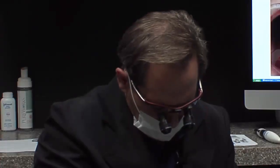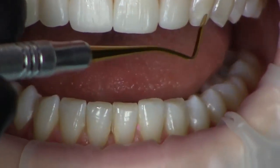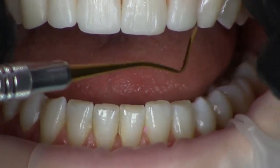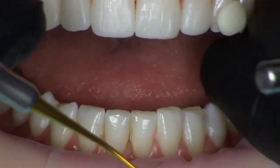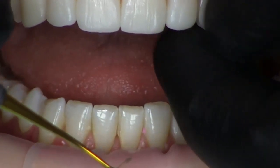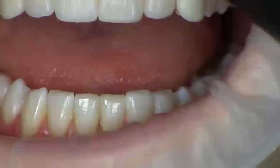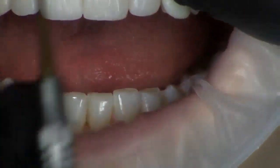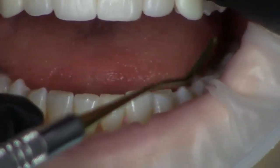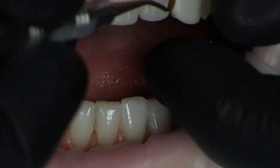Notice how her natural cuspid sort of dives to the lingual a good bit and doesn't have a real pronounced corner of her arch. So we're taking advantage of that with this augmentation, trying to angle these more facially — more labially — and create a little stronger corner in her smile, while at the same time not making it bulky in the gingival one-third, so that we don't create a strong look more characteristic of a male.